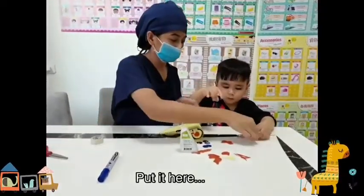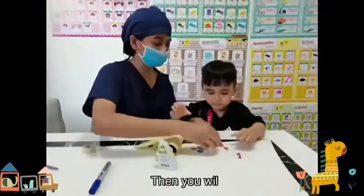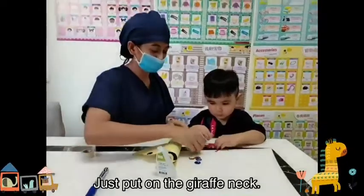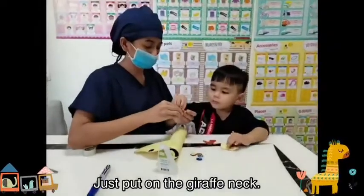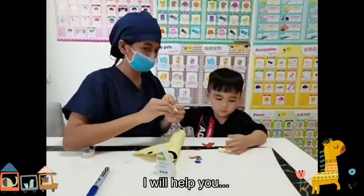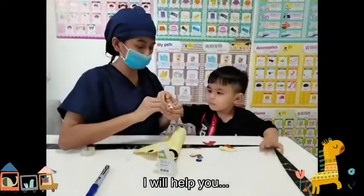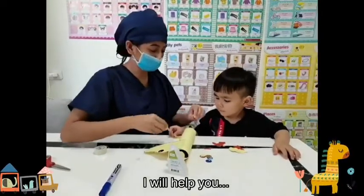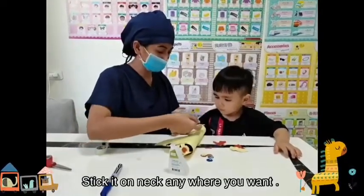Now you will paste this copy of the giraffe's pattern on the neck. Just put it on the giraffe's neck. Can you remove this? I will help you — just remove one for you. Please stick this copy on the neck.